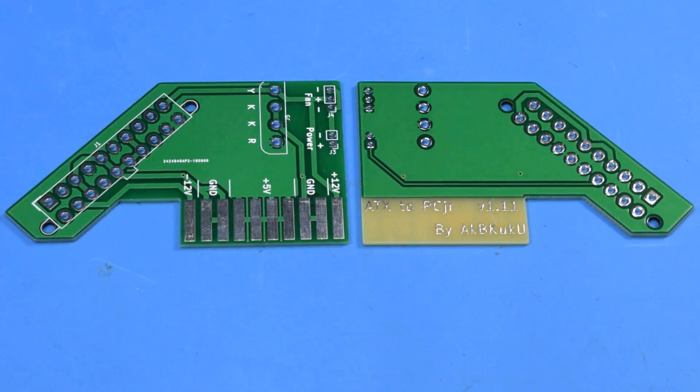The next batch, and hopefully final revision, of the ATX to PCjr power adapter boards are here. The only real changes are the marks on the silkscreen that document what each pad is on the card edge connector, the new marking that makes it easier to figure out which way to put the Maidenlock connector on for the floppy drive power, and the through holes for the Minifit Jr. 20-pin connector are a little larger in diameter now so it actually fits correctly.